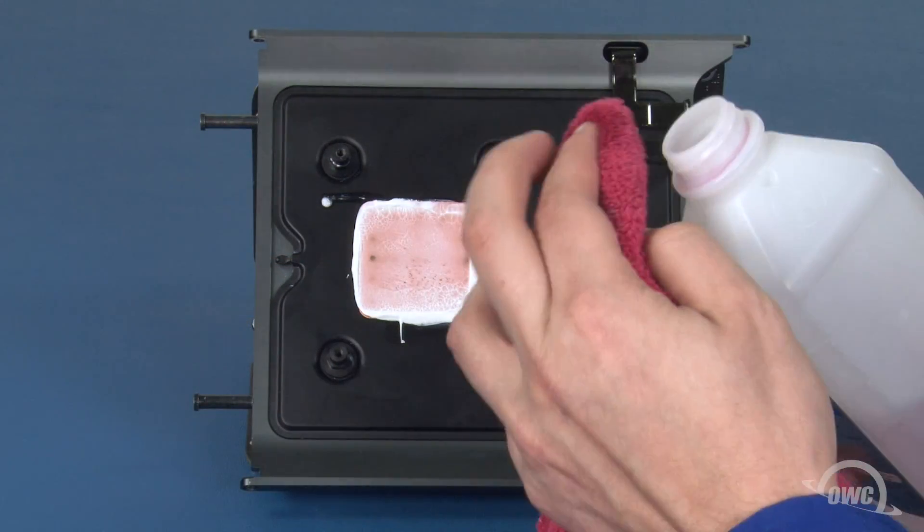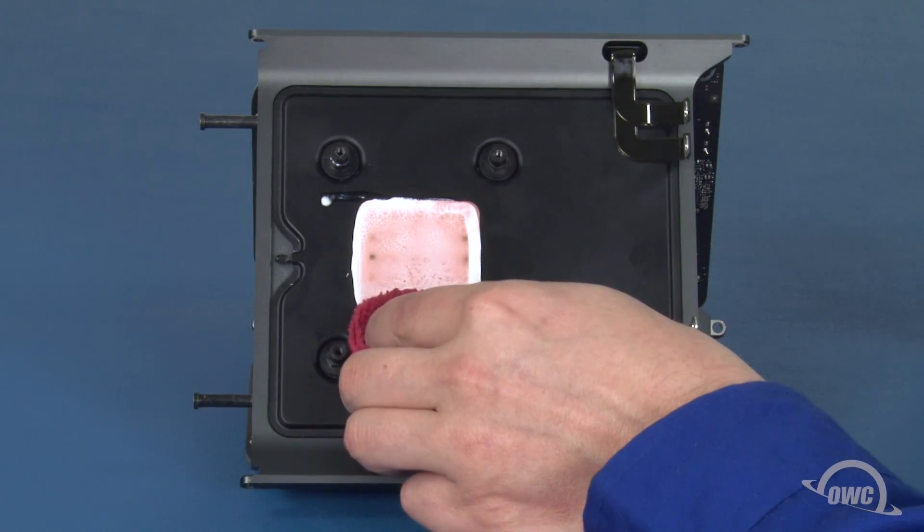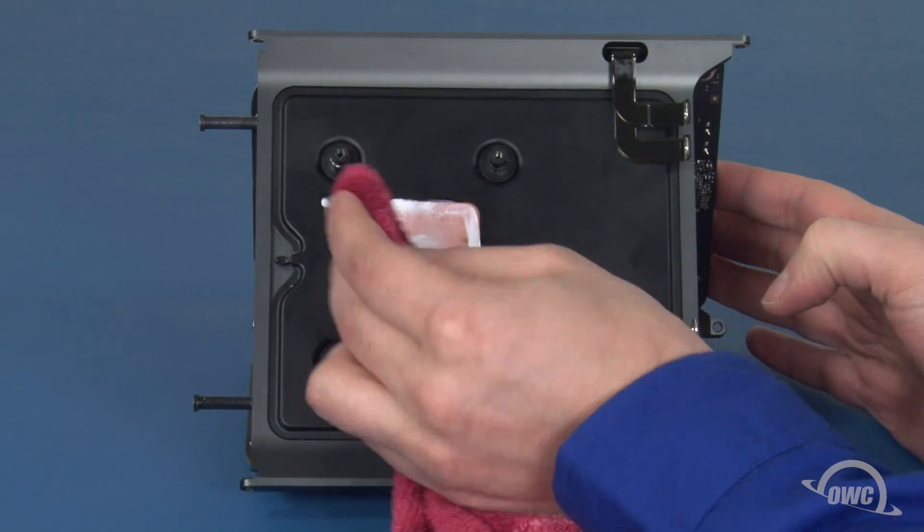Before installing the new processor, we'll want to remove any old thermal paste from the heat sink and retainer. Again, a cloth and some 90% rubbing alcohol will do the trick nicely.